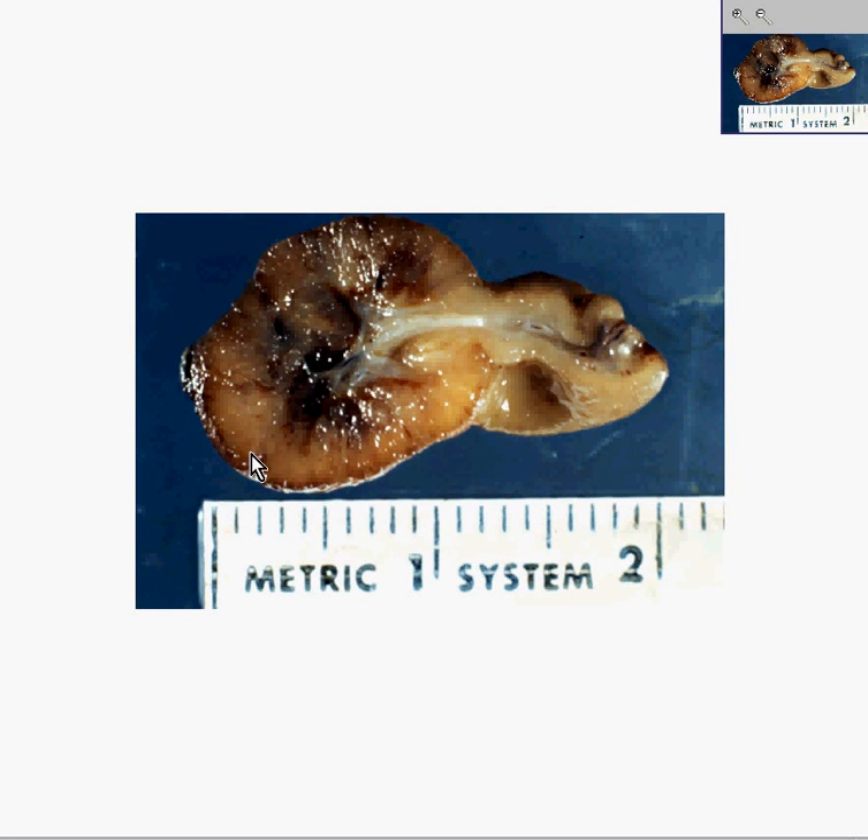Here is another polyp of the colon, in which you can see here is the stalk of the polyp. Here is the connective and vascular tissue. Here are the glandular areas. And here is precisely the stalk. It looks like the mucosal surfacing of this stalk also is a fairly normal, uniform colonic mucosa.